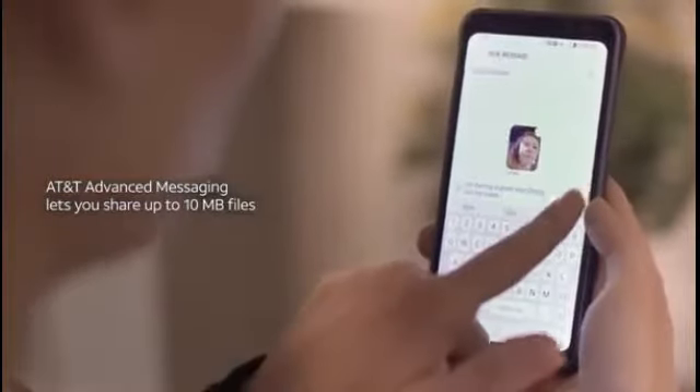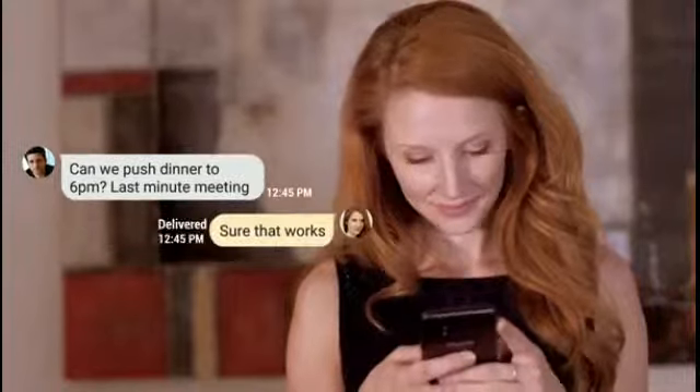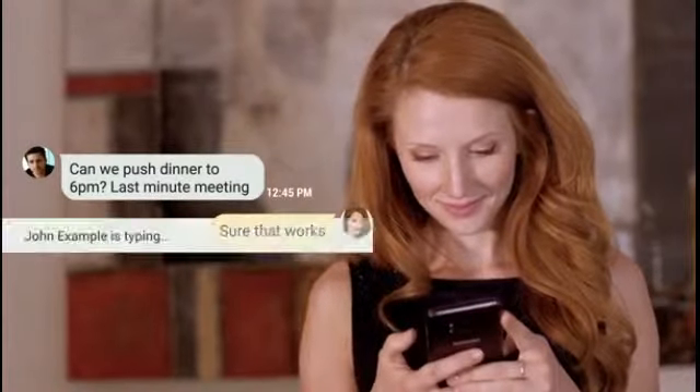AT&T's advanced messaging lets you send high-quality images and longer videos and up to 10 megabyte files. See when your messages are delivered, read, and when others are responding.